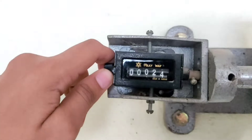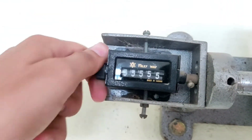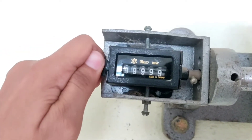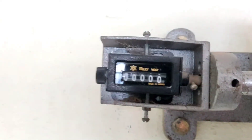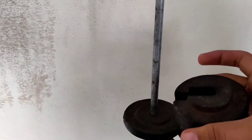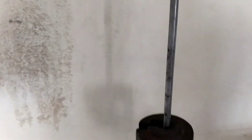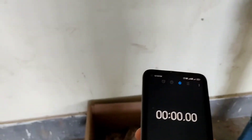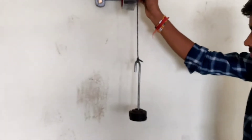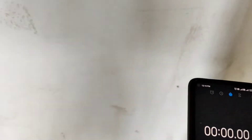Now rotate the counter to make it zero. Once it's at zero, turn on the stopwatch and apply the mass of 500g, starting the stopwatch when the mass is released.